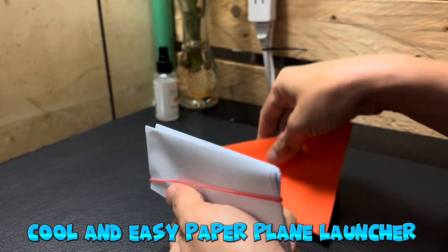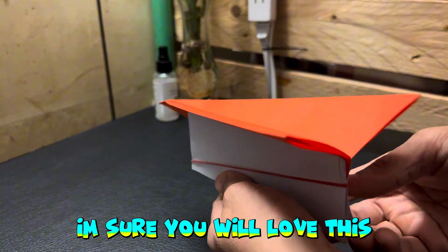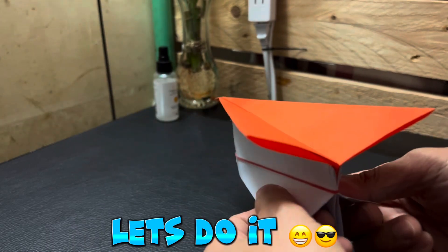Cool and easy Paper Plane Launcher. I'm sure you will love this! Let's do it!